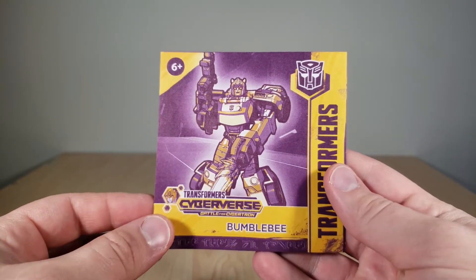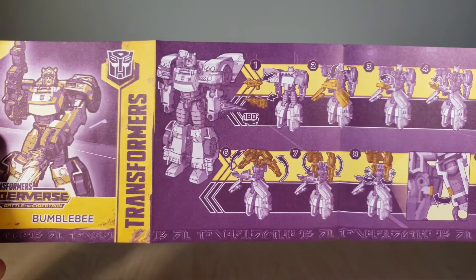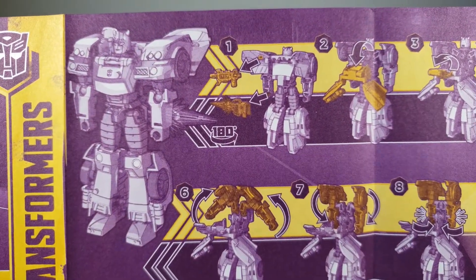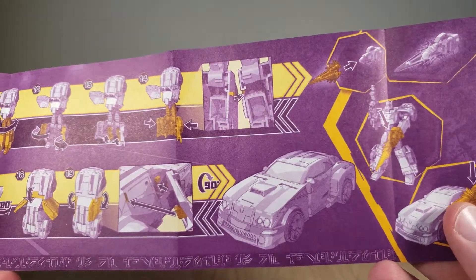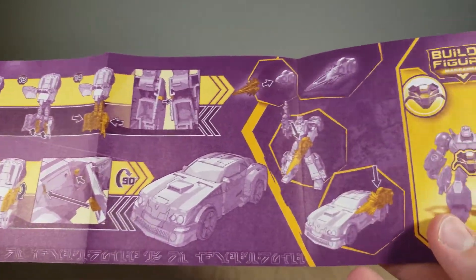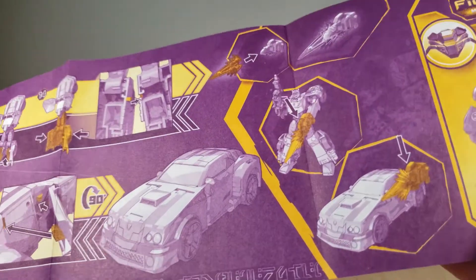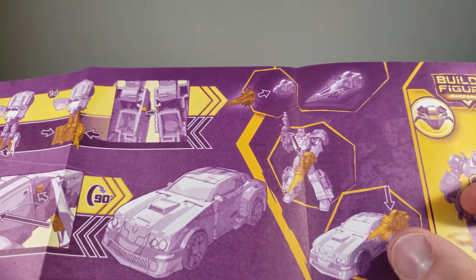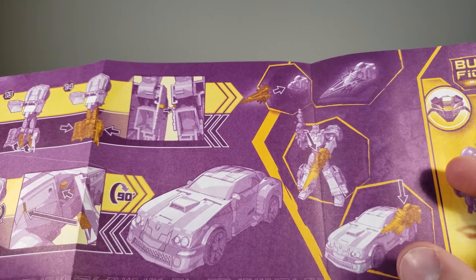Here we have Bumblebee's instruction sheet. There's a render of him on the front. Unfolding it, this shows his transformation from robot to vehicle, and it actually shows some storage here for his weapons — you can peg them onto his back if you want. The other side continues the transformation and shows you how to get him in car mode. It shows how to attach the fire blast to his stinger and how to have him hold the stinger, and how to put it on the car. What it doesn't show you is where to store his little handgun in vehicle mode, but I'll show you that in a moment.